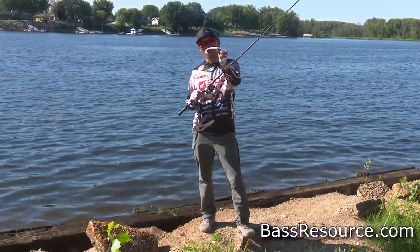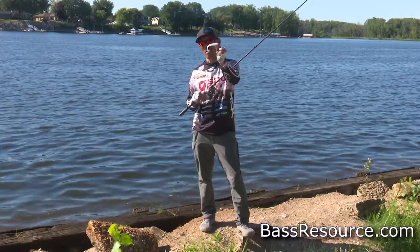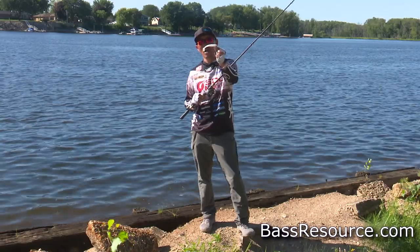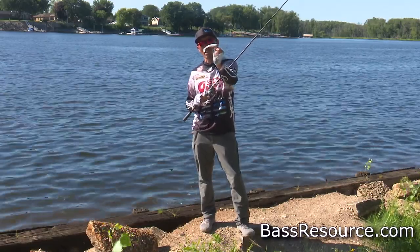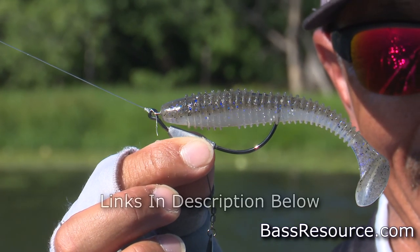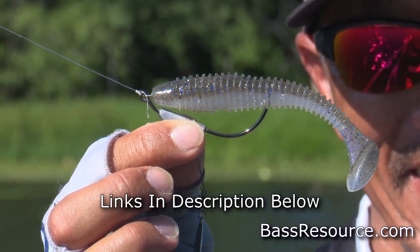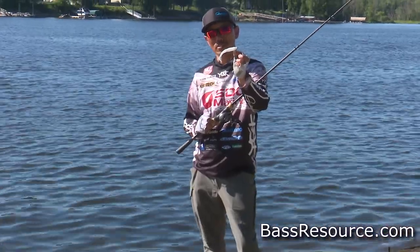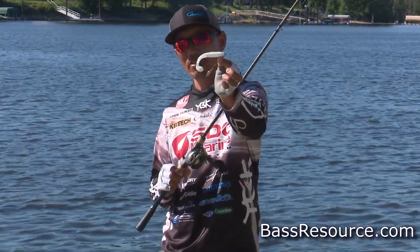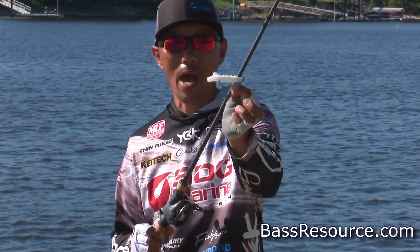For fishing the paddletail from the bank, I recommend using a weedless swimbait. I'm using the GammaCuts weighted hook with a High-Tech 4.3-inch swimbait. I chose this because with an open hook swimbait it hangs up a lot, but this weedless setup hangs much less, so you can fish cover in the lower water from the bank.